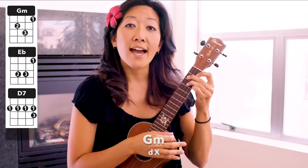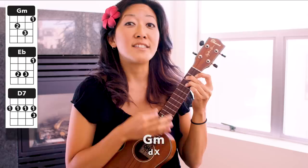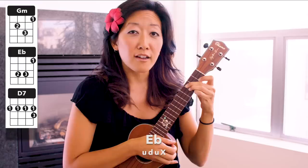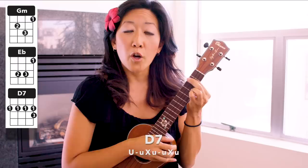Okay, now we're going to break it down into the different parts. On G minor you're going: down, chuck. Let's practice that — G minor: down, chuck. One more time: down, chuck. Now on the E flat you're going: up, down, up, chuck. Together: up, down, up. One more time: up, down, up, chuck.